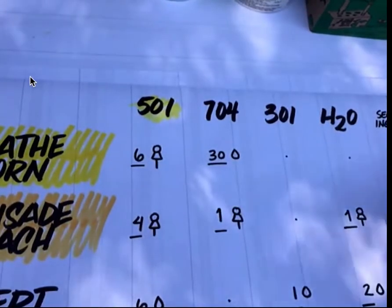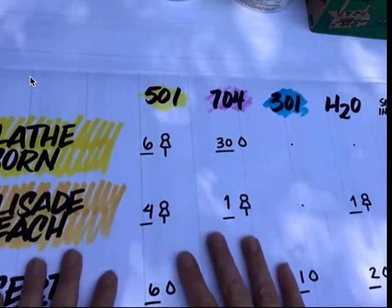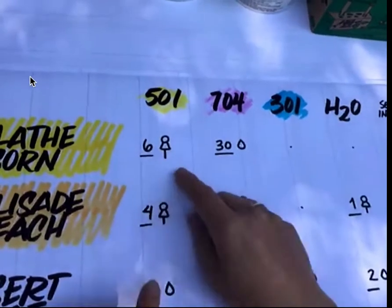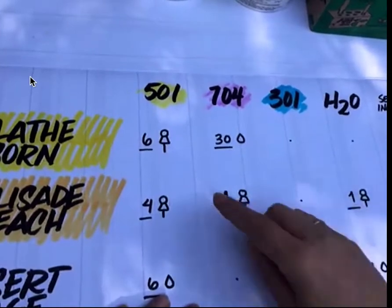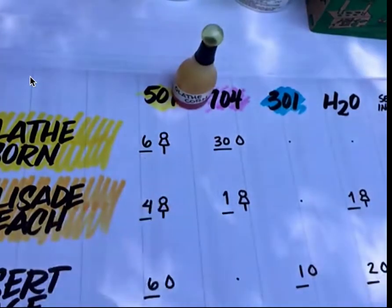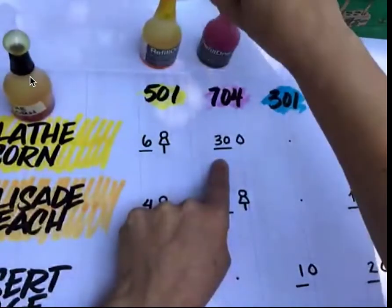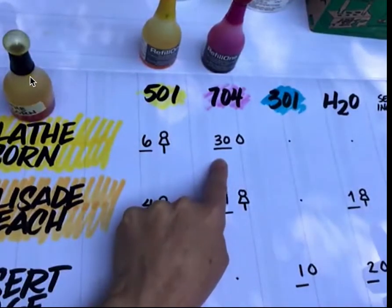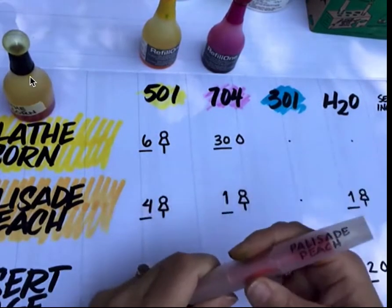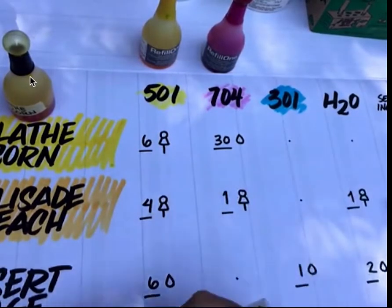So let's get to what you've all been waiting for — the colors. I've broken this down into our ingredients. The first two colors I call 'deliciously juicy': the Olathe Corn and Palisade Peach. This is my graph for all of my colors and what it takes to create them. For the Olathe Corn — this color — you're going to use six refill bulb-fulls of the 501, plus 30 drops of 704. You literally have to count those drops out, but that's what makes it unique — those subtle differences create our unique colors.